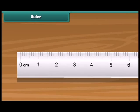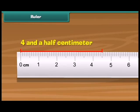Now we will learn to read a scale. This is two centimeters. This is half a centimeter. Similarly, this is four and a half centimeters.